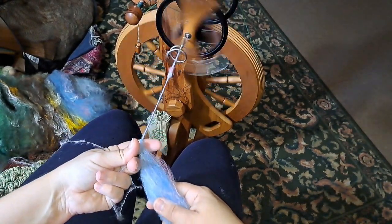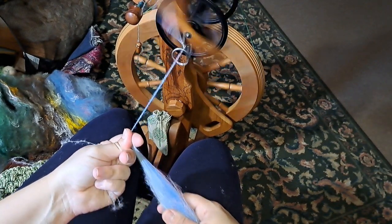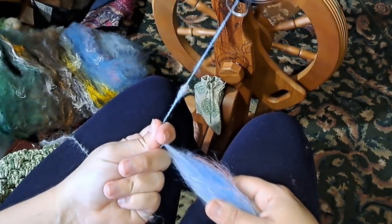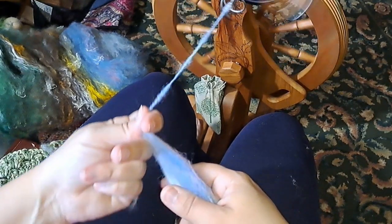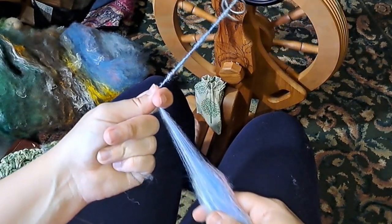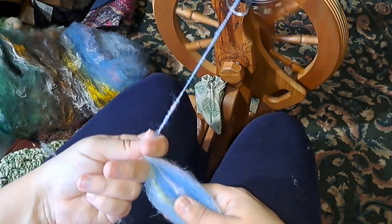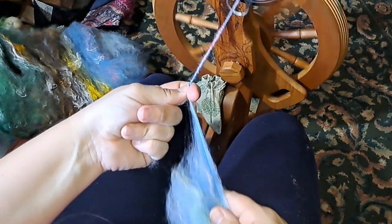When I spin singles I spin clockwise and then ply counterclockwise, so I wanted the finished yarn spun counterclockwise — that's how I spun this. I actually really like how the fiber wraps over the top of the core a whole lot better than the way I usually do a core spin, which is the clockwise direction.